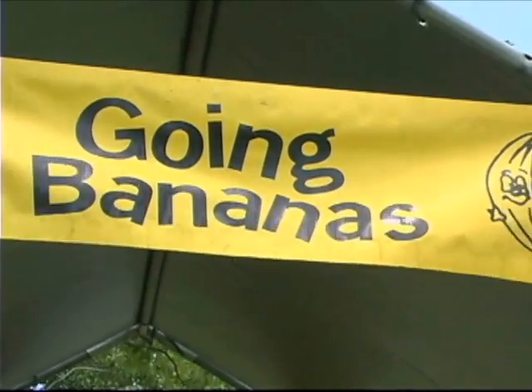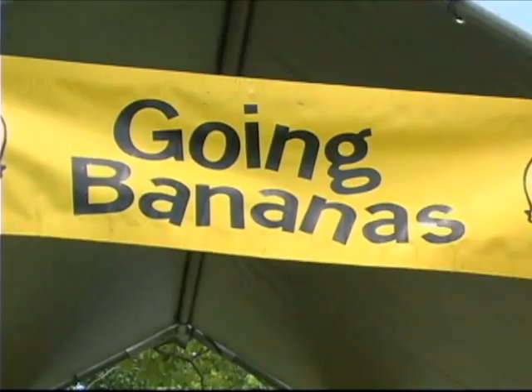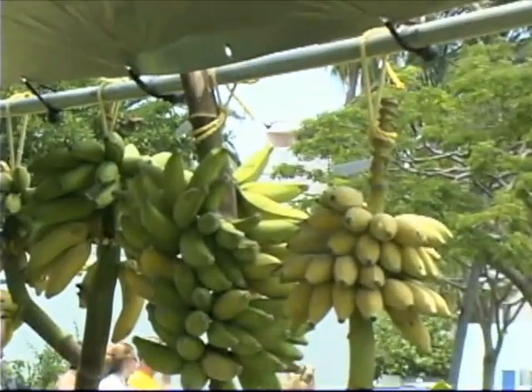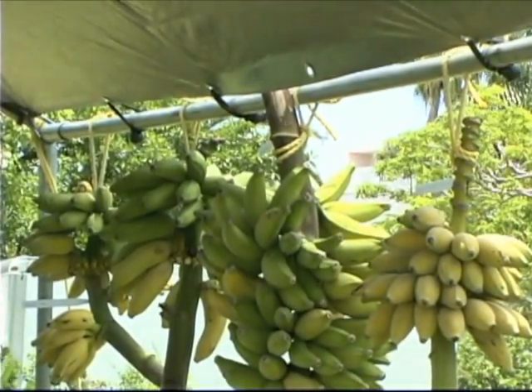Welcome to Going Bananas. We have a five-acre banana plantation in the Redlands in Homestead. We came up here today to Bayview Park. We've been coming here now for about six years and we have been well received. As you can see, I've sold out of just about all the plants. At our nursery we have 90 different varieties of banana plants, of which I brought about 25 varieties today.